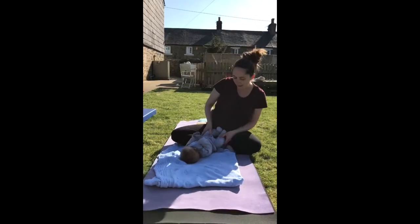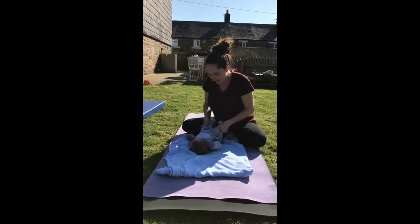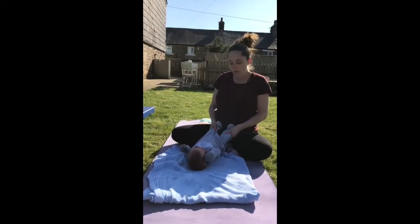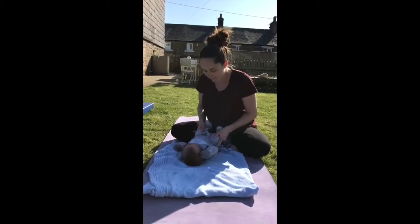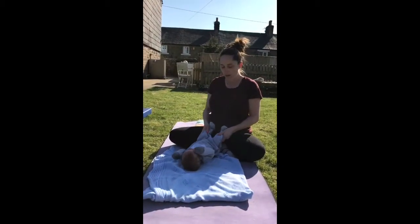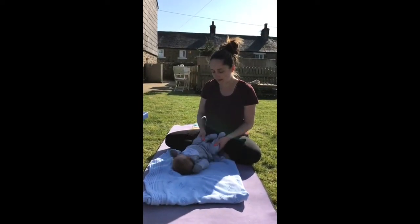Moving on to baby's legs — just to get a bit of wind release for babies. We take knees in and then big stretch out, bringing the legs towards you. Again, knees in and a big stretch out. Do that a couple of times, and a couple of rocks from side to side.